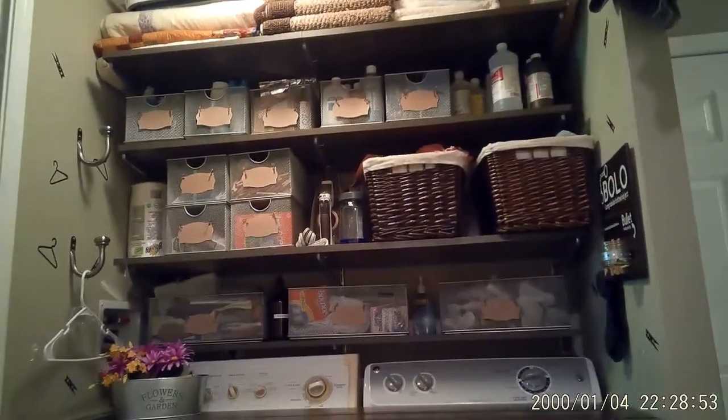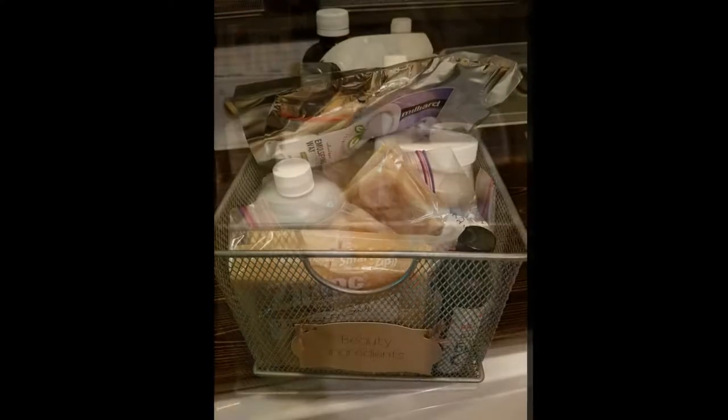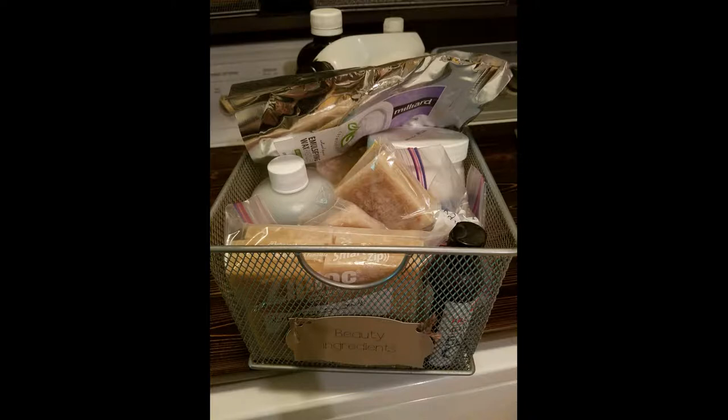Let's go back to the containers. These metal containers that are all labeled are actually DVD organizing cases — I believe I got them from Target years ago. There are two for cleaning products; they're all for cleaning, beauty products, or molds. I make a lot of my own moisturizers, shampoos, soaps, and things like that, so all of these hold the products I would need. It's amazing how little product you need to make a multitude of cleaning products. That beeswax right there came from our own bees — I actually processed and purified it myself.